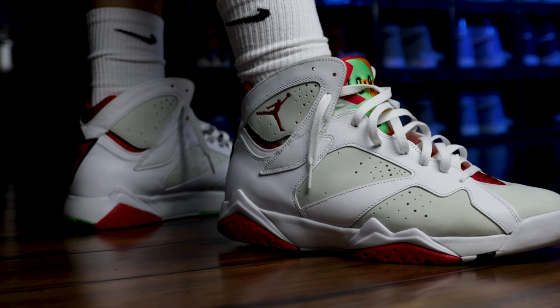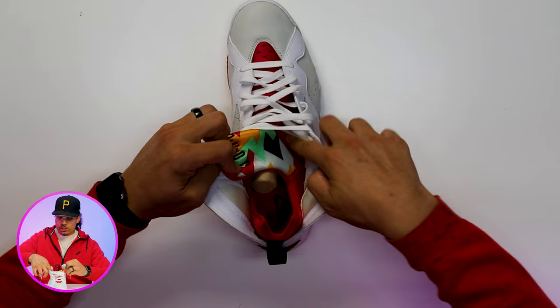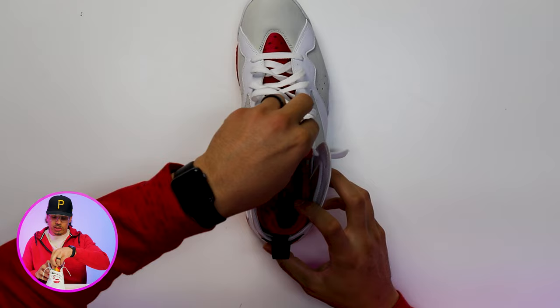When it comes to the Air Jordan 7, this shoe is configured almost like a Huarache — it has a booty basically all throughout the inside of the foot. So you never really have to worry about the shoe falling off if you wear it with this loose style. This nylon material goes all the way throughout and into the back, which locks your foot in, so it's pretty hard to have the shoe fly off your foot.